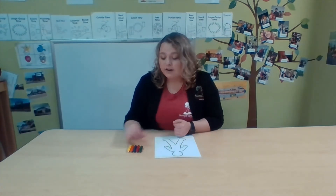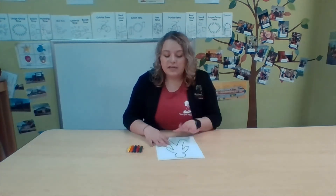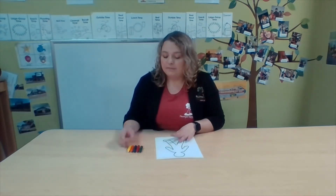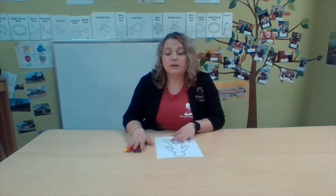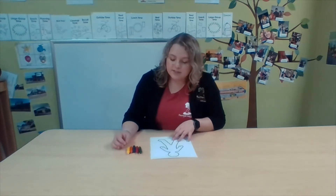This activity is great because it's going to work on exploring the idea of ourselves and others and comparing those differences. It's also going to work on our fine motor skills as we're using crayons or markers. You're going to need the picture of yourself or an outline, and crayons, markers, or any other thing to color with. It's really your choice. Then we're going to start.